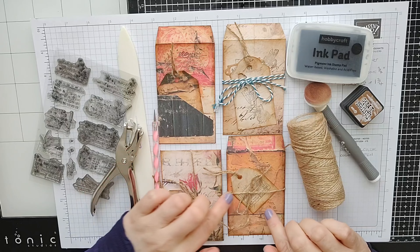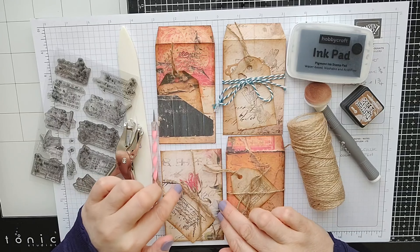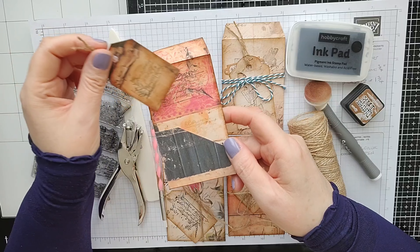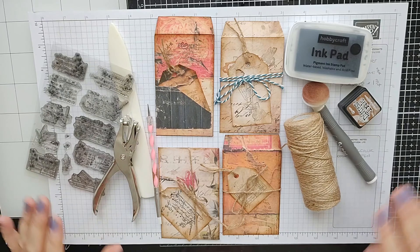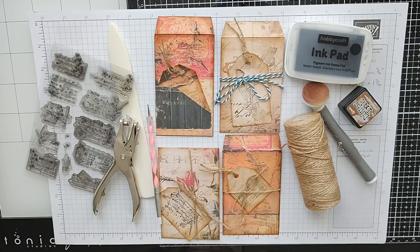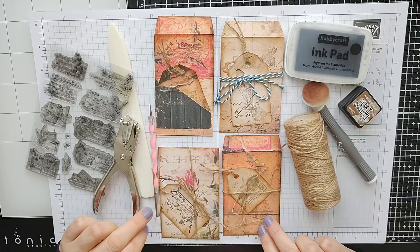Really cute vintage style journaling pockets with little tags. You can have them open as an envelope or closed, and this one I've made a little pocket to slip a little tag in. I think these papers are absolutely beautiful — they're from Creative Fabrica. I'll leave a link in the description so you can download the same ones if you like.